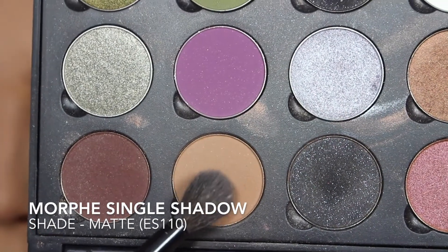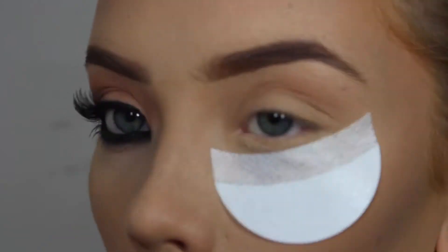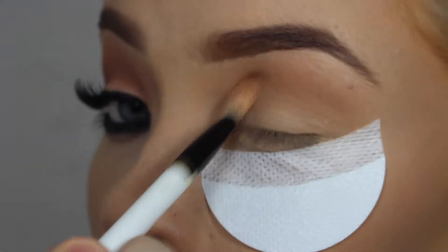Next I'm going to take one of my Morphe Single Shadows — this is the shade Matte, a very light brown — and I'm just applying this with my MAC 217 brush.